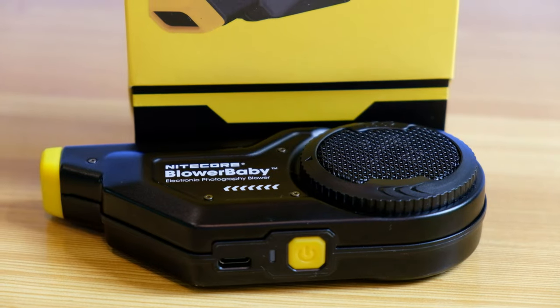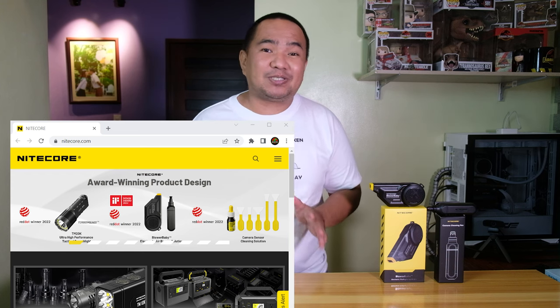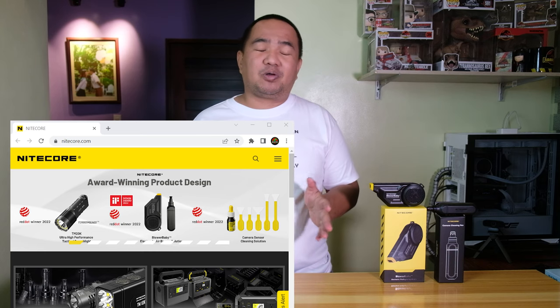Hey guys, welcome back to my channel. Today we have a product from our friends at Nitecore called the Blower Baby. This is an electronic air blower solution that aims to replace the conventional air blower. For people who don't know Nitecore, they are one of the most respected companies when it comes to flashlights, established in 2007. Ever since, they've been increasing their portfolio, creating other flashlight and cleaning tools, and they also have power banks.